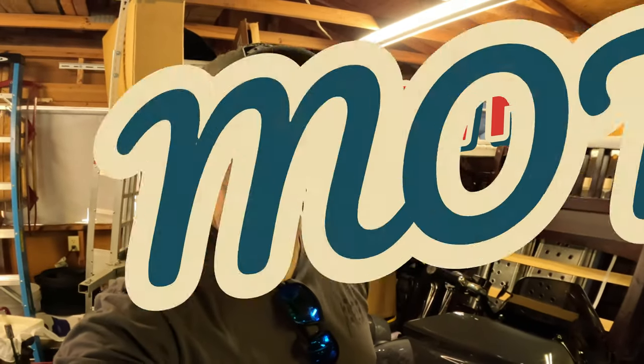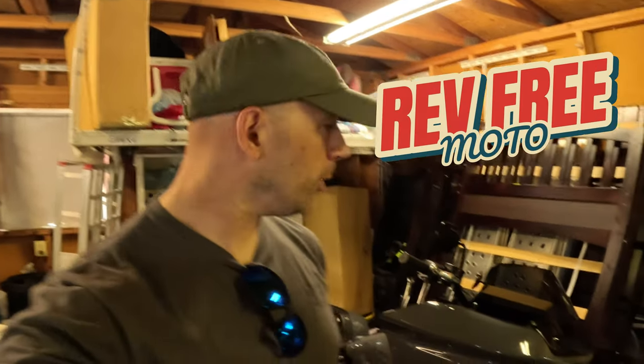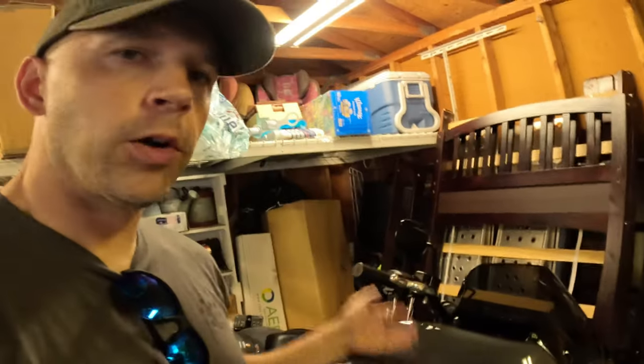Hey, what's up guys, it's Jonathan with RevFreeMoto and today we're going to be switching out the windshield on my Harley Davidson Lowrider ST in Gunship Gray. This motorcycle's stock windshield is really good looking — I really like the looks of it.